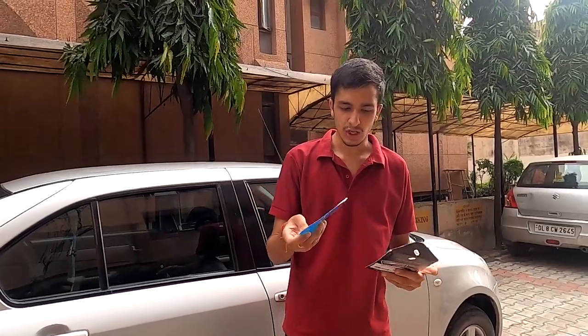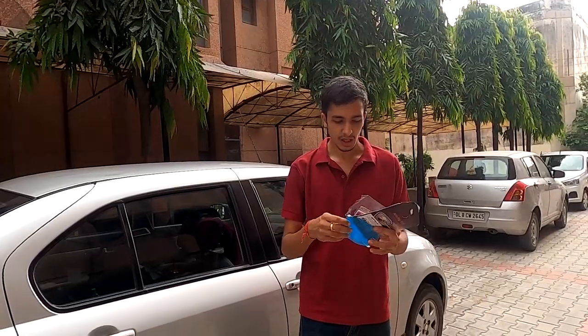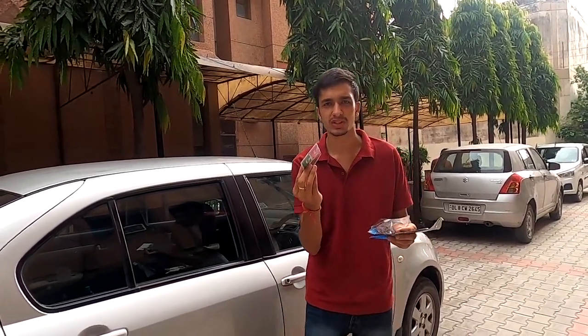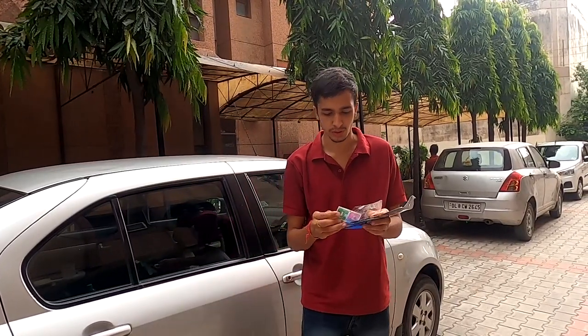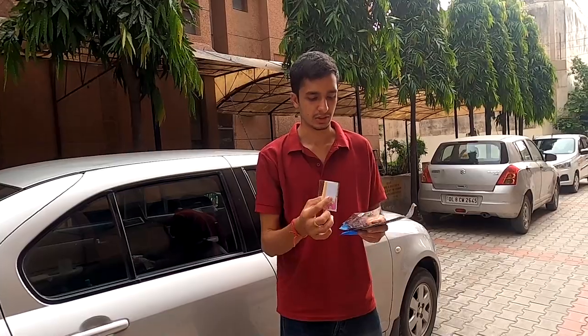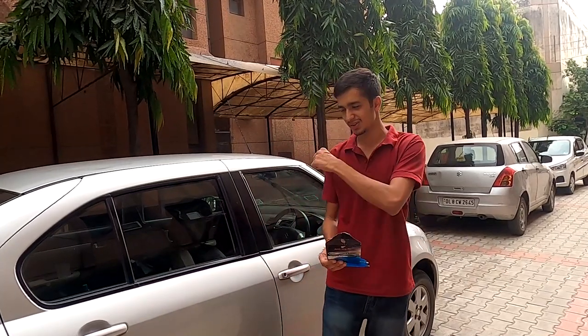Once you unbox this thing, there's only one packet in which we get two films. You also get wet wipes and dry wipes along with a small card to apply it — similar to what you'd get with a phone screen protector. I've never been great at installing screen protectors, so let's see how this goes.